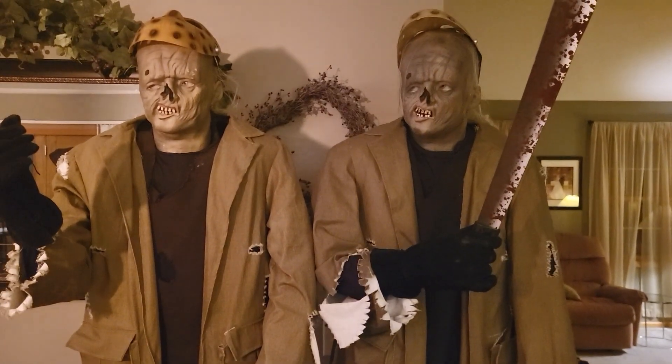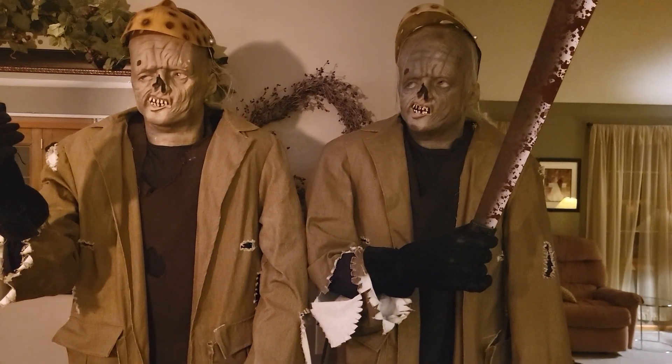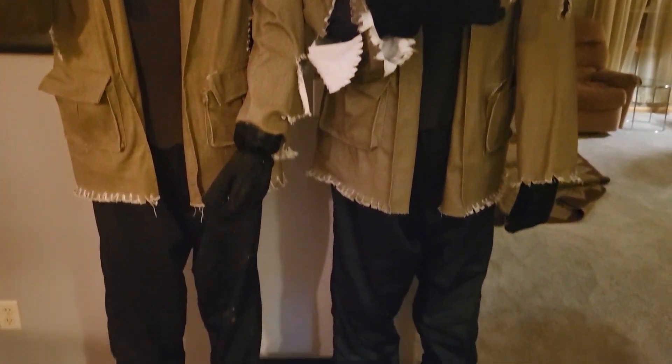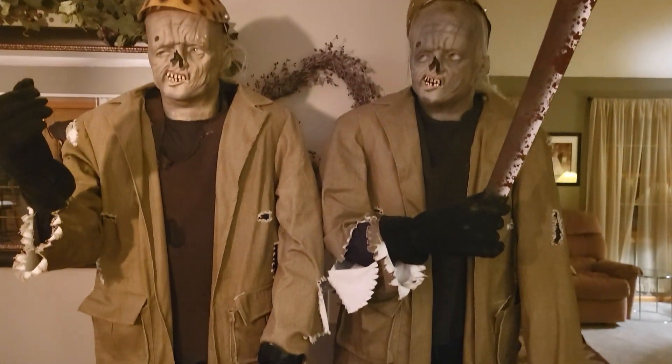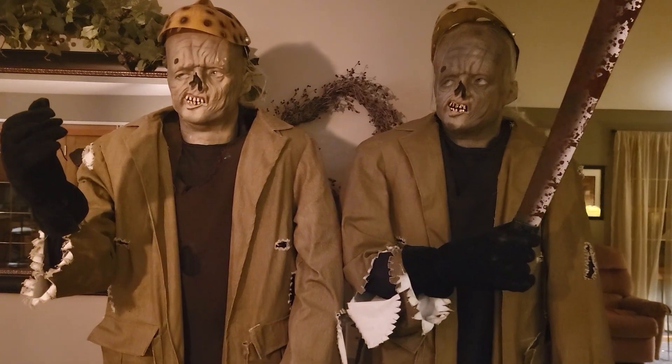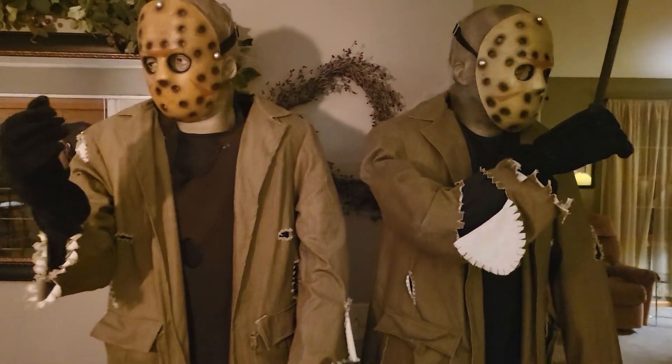The one on the left might be a little taller — it's kind of hard to tell. But yeah, just little differences here and there. Really cool stuff. I'll plug them both in for you guys real quick.